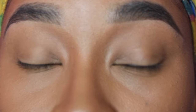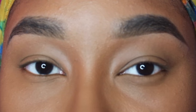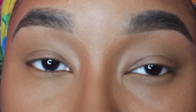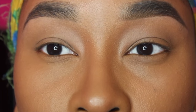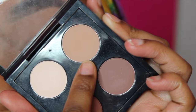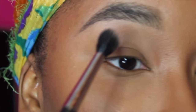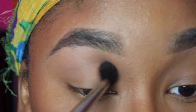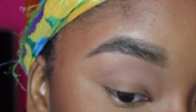Everything's done off camera — foundation, brows, concealer, all of that. I'm going right into eyeshadow. My lids are already primed; I used concealer and setting powder to set everything. You can also use your favorite eye primer, whichever works for you. The first color I'm using is Soft Brown from a custom MAC palette, and I'm going to put this in my transition area using a MAC 224 brush to give other shadows something to blend into.